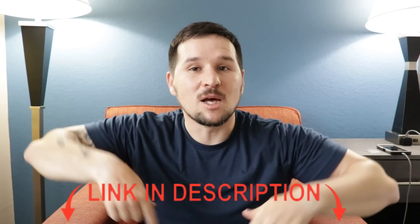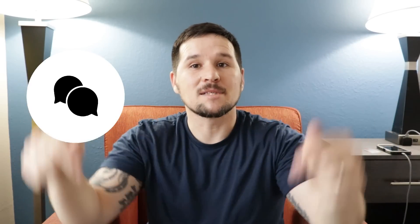Everything we go over will be in the links below in the description. If you guys have any questions or concerns, just leave them in the comments below. With that being said, we're just gonna jump right in, go ahead into the computer and the program, and I'll show you what we got. Let's go.